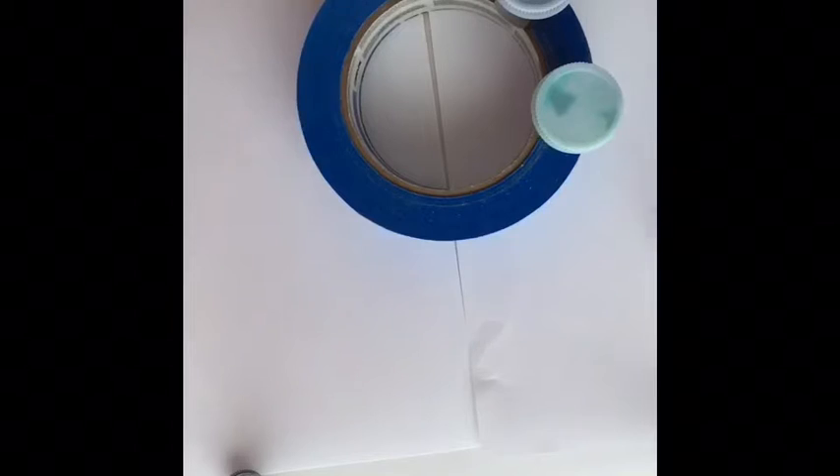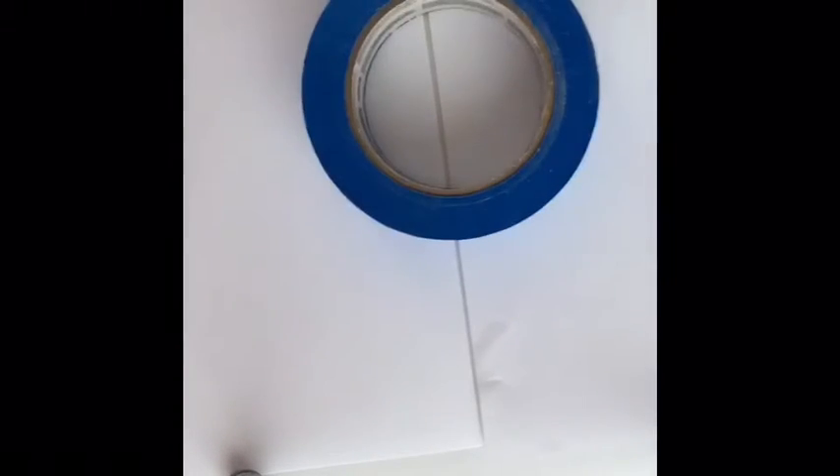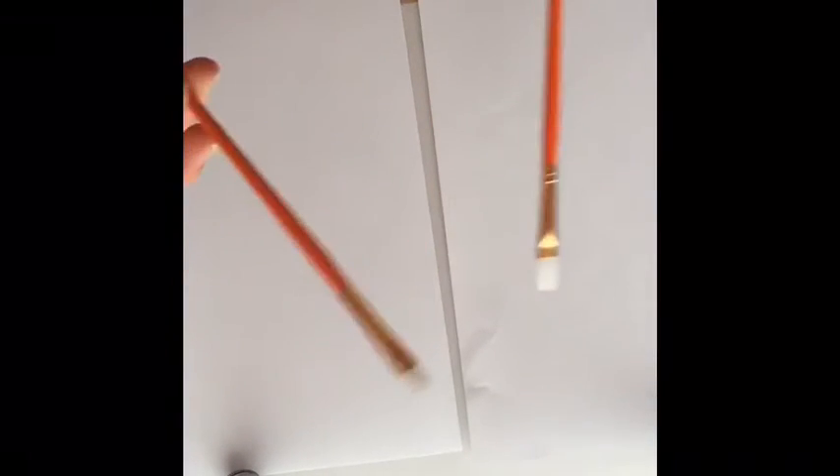The materials you're going to need are two pieces of paper — well, we're using two because I'm here with Olivia DIYs. So that's why I'm using two, but you just need a sheet of paper, some paint, some tape, and some paint brushes. So let's get started!